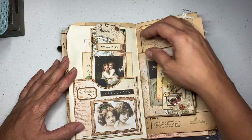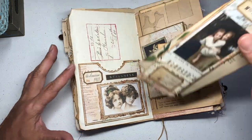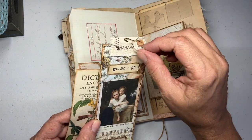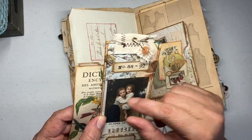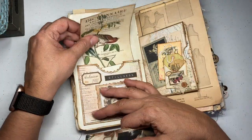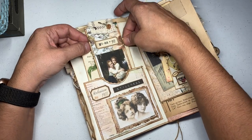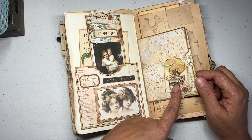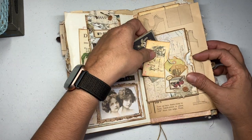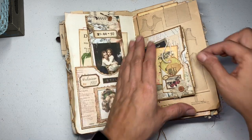Here again another pocket — cute little girls there. Here's another tag that I made — I'm calling them tall tags — and here just a little snippet and a piece of ephemera in there. Those pop in there. Here I used one of those cute little envelopes to add a little tuck.